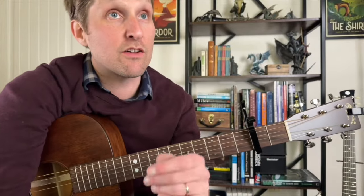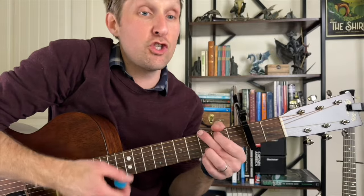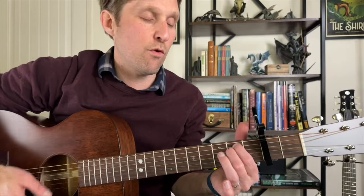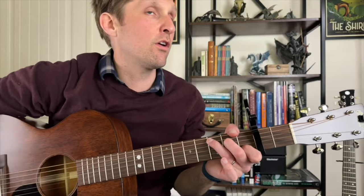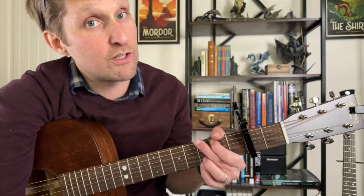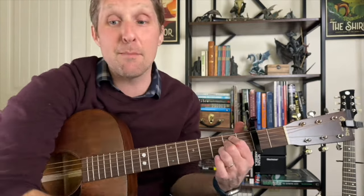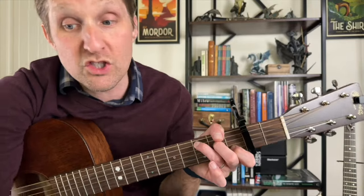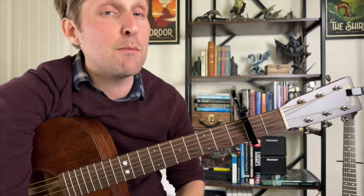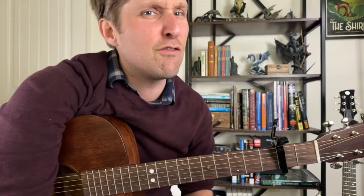Let's play it together. Start with a C — one, two, three, four. Then G, two, three. F, E minor, two, three, four. C, two, three, four. Nice and slow, nice and gentle. The second half of the chorus starts off exactly the same: four strums of C, three strums of G, one strum of F, then E minor for four strums — all exactly the same. But then at the end of the chorus, go to the C and just do one strum and hold it out for four beats.